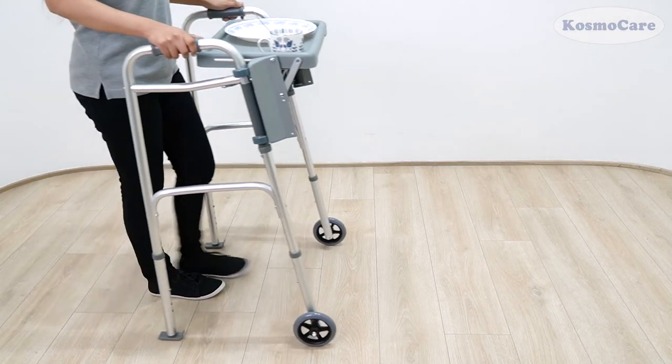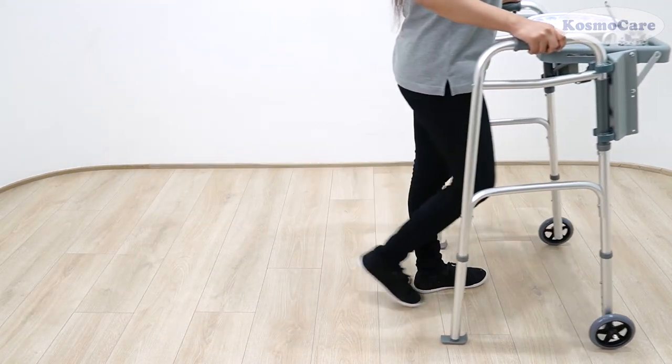So, give your loved ones the convenience they need with the walker tray from CosmoCare.